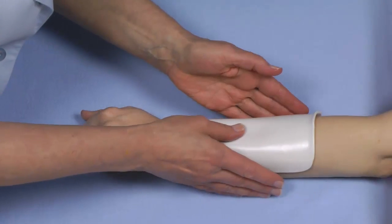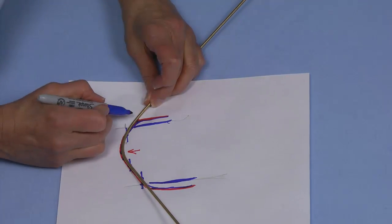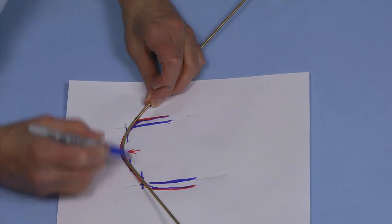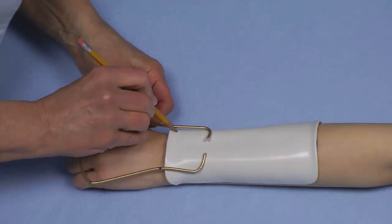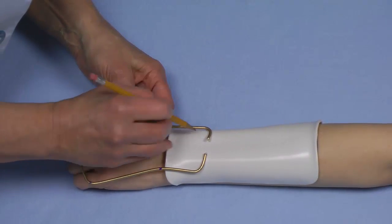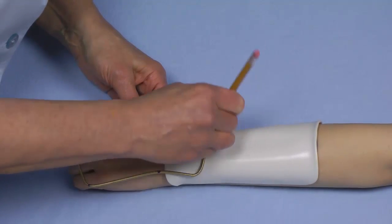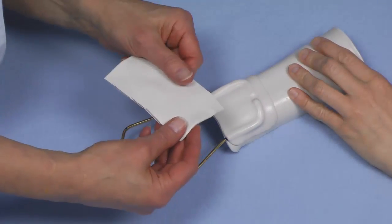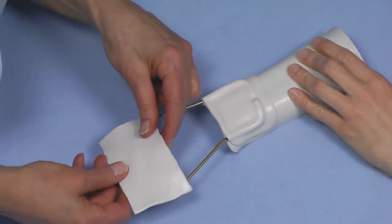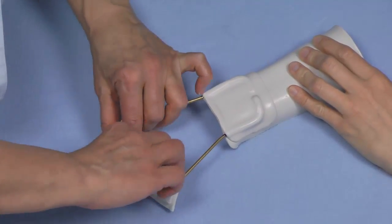I want to leave it alone and let it cool on her. Now I will mark exactly where this needs to bend. I'm going to hold it in the ideal position while I take a pencil and specifically mark where the outrigger is. Here I have a scrap of thermoplastic material that I've thoroughly heated and I'm going to drape it over this distal crossbar.